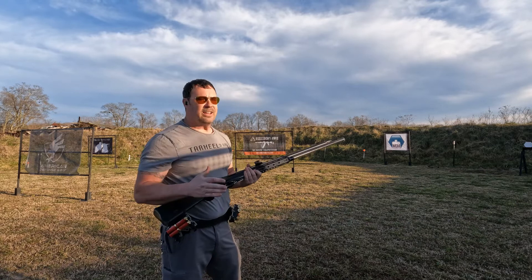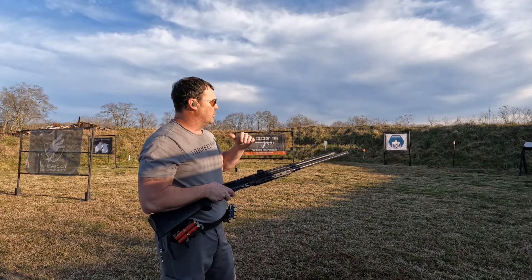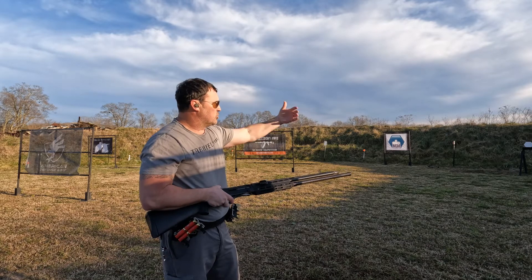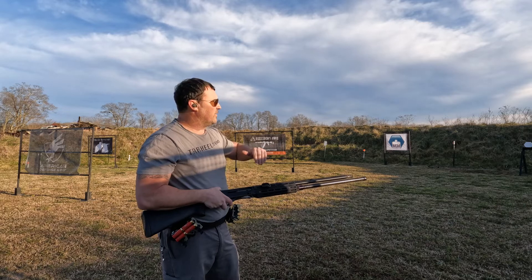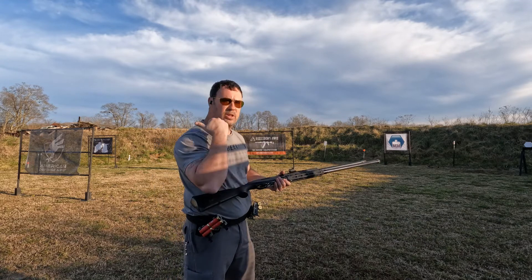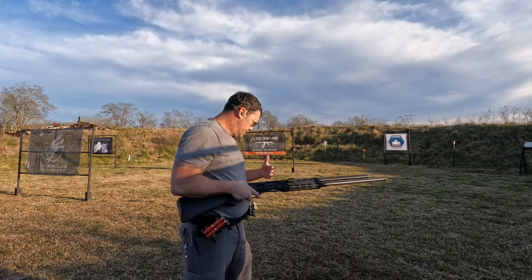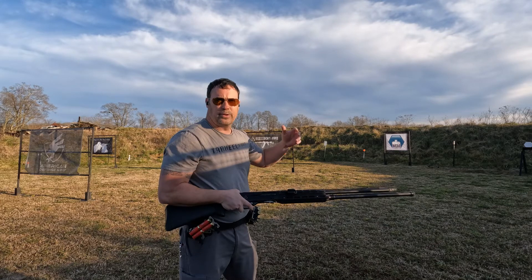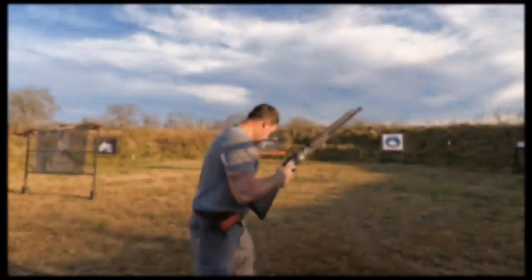Now a continuation of this drill using an MGM Targets plate rack. I'm going to shoot two plates, reload strong hand, shoot two middle plates, then reload weak hand and shoot the last two. This gives me both reload types in one drill — strong hand, gun back on position, hitting targets, managing recoil; then weak hand reload, back on target, managing recoil for two shots. It gets a lot of fundamentals into six rounds.